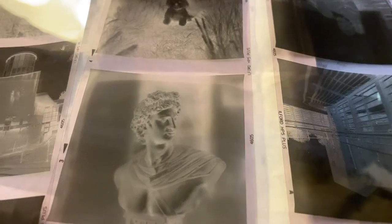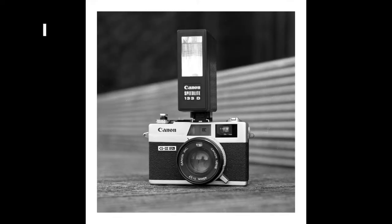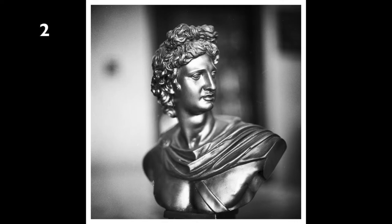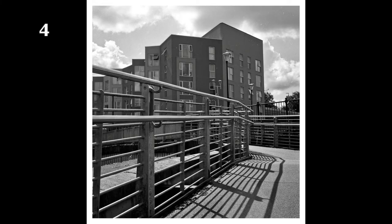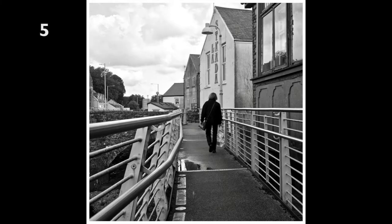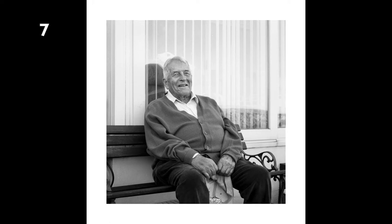I've got all the negatives back — I've had them developed and then scanned them in at home. Jesse barking in the background there, just to prove it's her. Have another look at these; I'll number them. Tell me which is your favourite — I'd love to know.